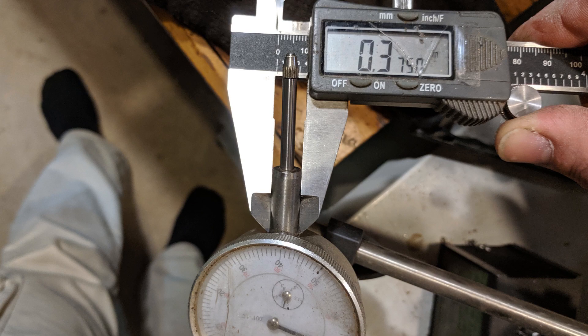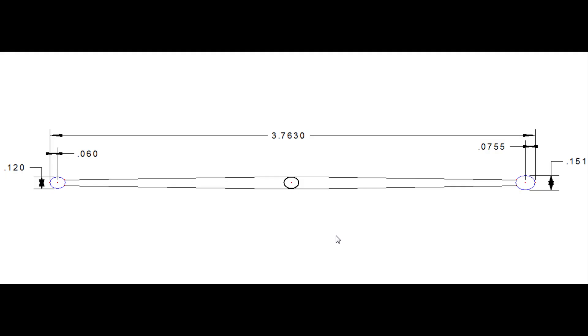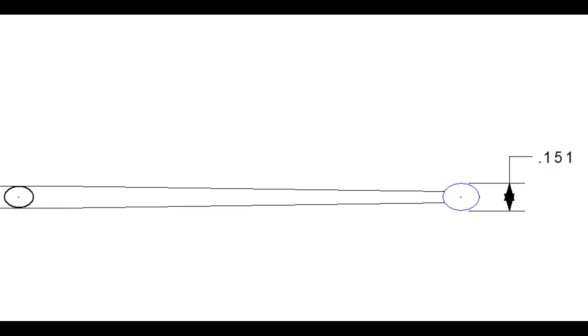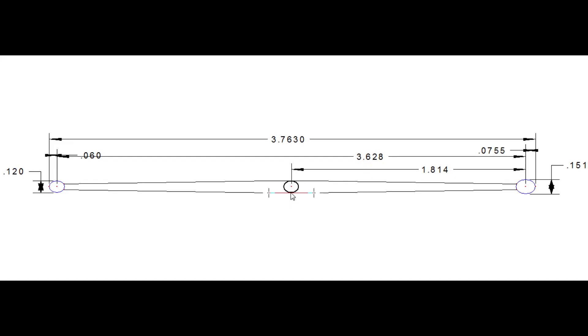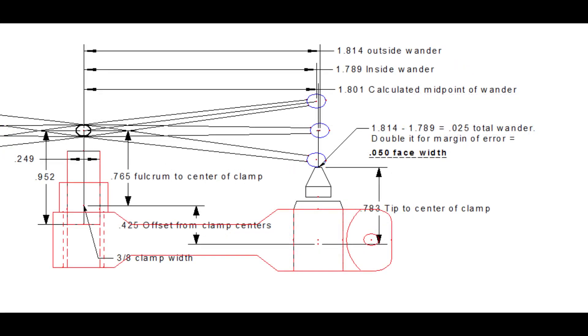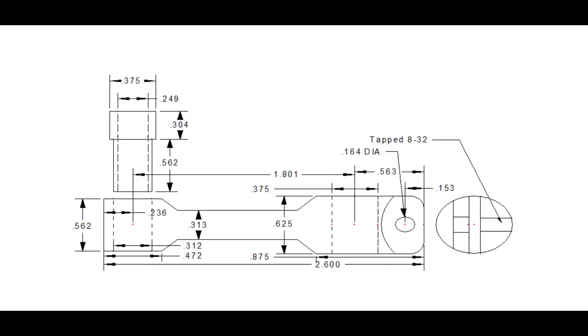We begin by measuring the relevant parts of both the indicator and the lever arm. Knowing the overall length of the lever arm coupled with the diameter of the ball tips, we can calculate the exact distance from the fulcrum to the center of the ball tip. From there we can lay out the desired location of the indicator itself and the basic shape of the part becomes clear. Finally we flesh out the design with final dimensions and construction details.